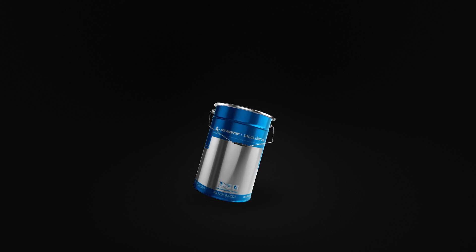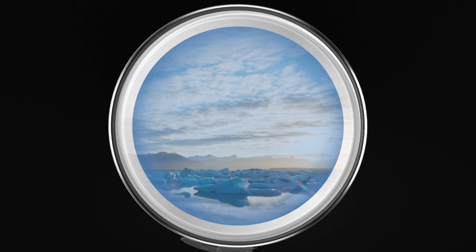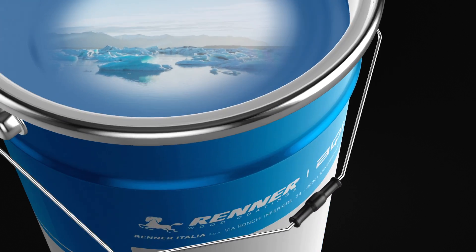Inside Renner Italia's evergreen cans you can find technology and nature. Renner Italia's Aquaris coatings have always respected people and nature. These coatings have low VOC emissions and extraordinary performances.